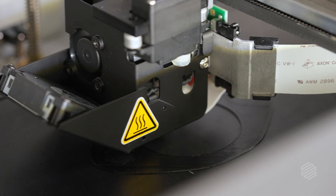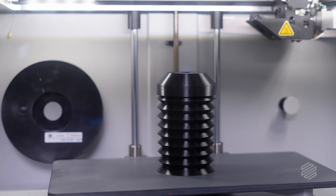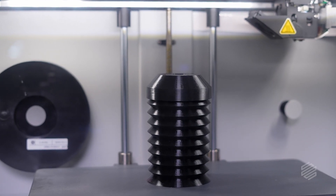That's why Markforge Smooth TPU-95A is an absolute game-changer. It combines production-grade material properties with a print system that delivers excellent surface finish and print quality.